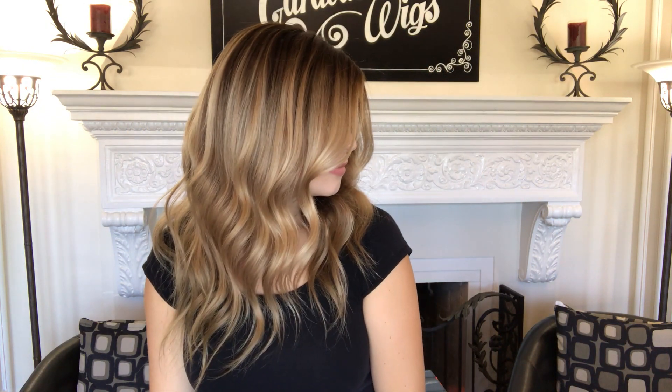Here's the hairline, and it's a medium cap if I didn't already say that. I'll show you the back.